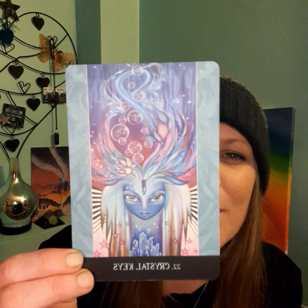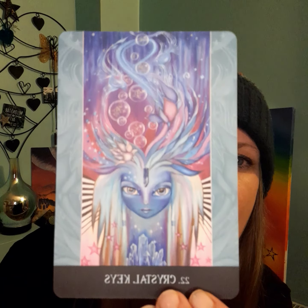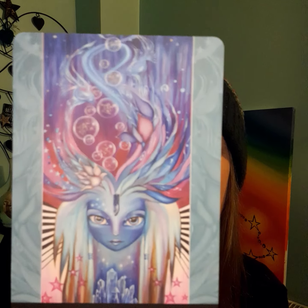22 — oh, I do love a 22! Crystal Keys — wow. I'm seeing the light codes coming down through the soul star chakra, through the third eye and the crystal. Wow, there are some light codes being activated now.